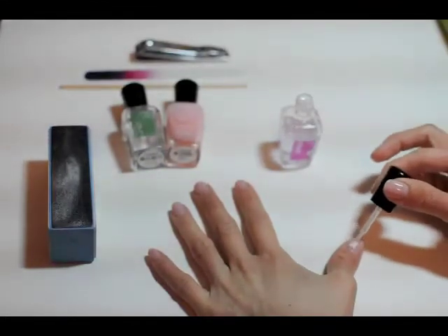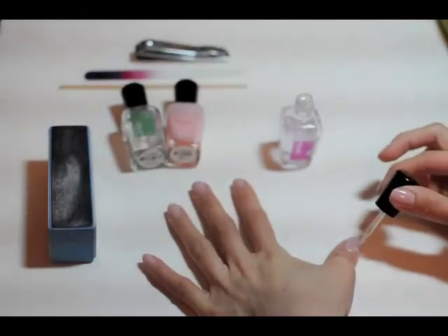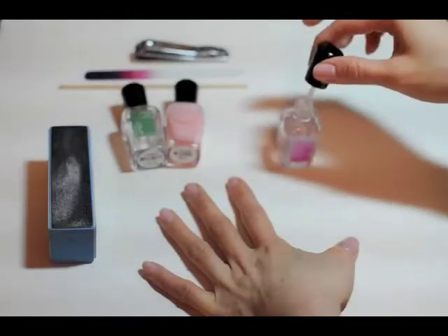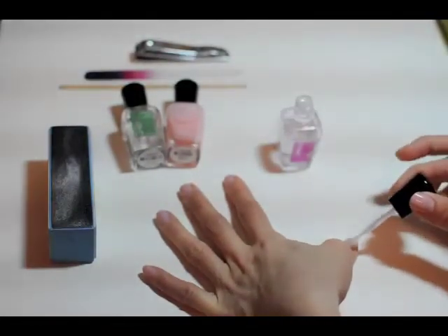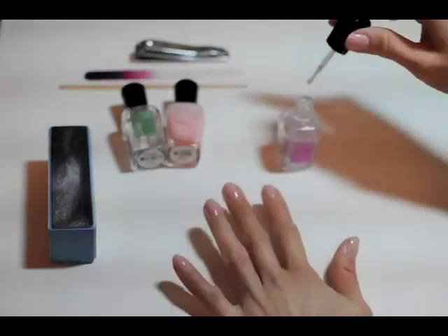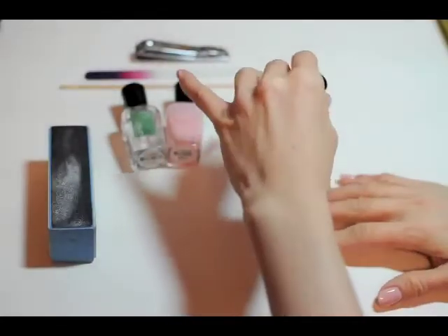Like I said before, I'm not an expert, but I try my best — because that's all we can do sometimes in life. Try our best, right?